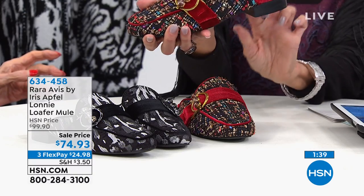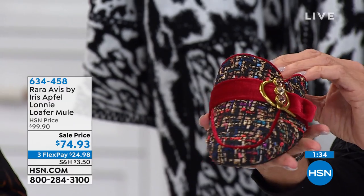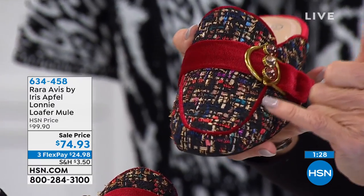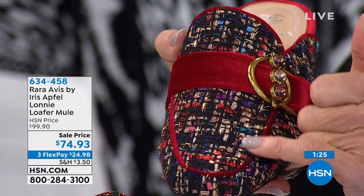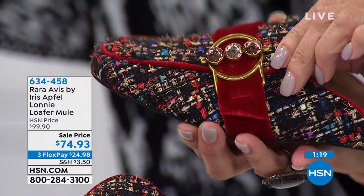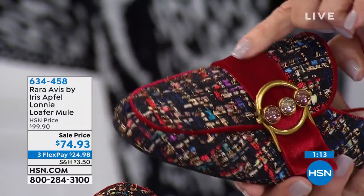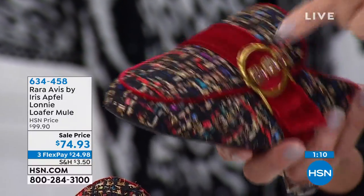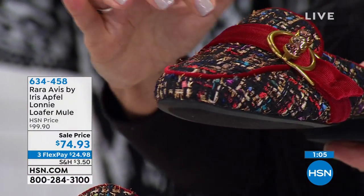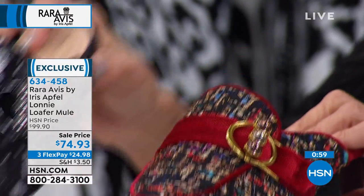Here we have them in the black, about a one-inch faux stack heel. Sizes are five and a half to 10, 11, 12. Look at the close-up — this is a brocade, a completely woven brocade in the garnet. You see the kaleidoscope of different colors, the jewels and complete jewelry on the side, the buckle, and then the velvet running all the way across the instep and on the piping of the shoe.